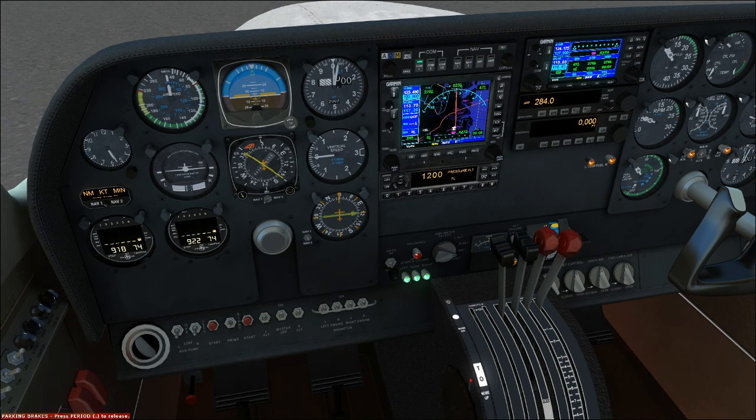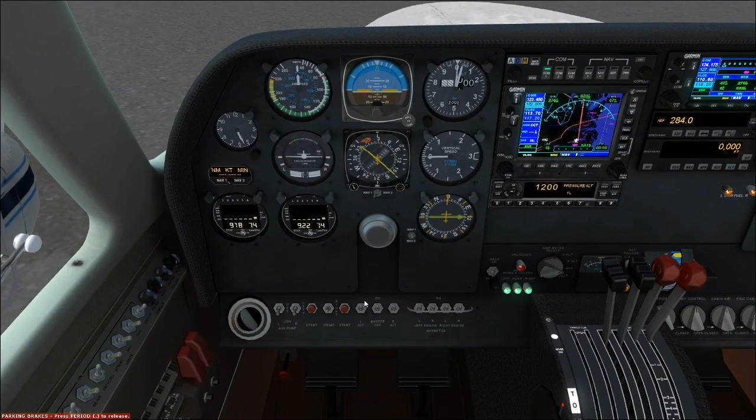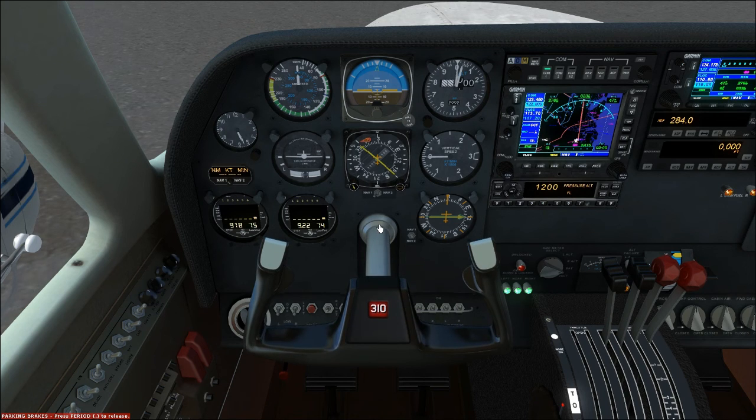Engine instruments — we check them, make sure they're in the green as we take off. Minimum control airspeed is redline at 80 knots. Elevator control — raise nose wheel at 83 knots. Lift off at 92 knots. So basically once the speed hits redline we start pulling back on the yoke and we should get airborne right around 90 knots.